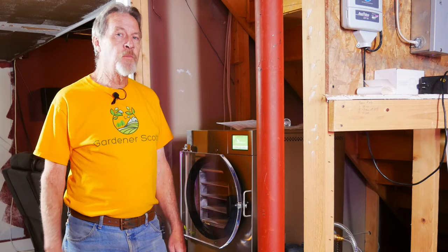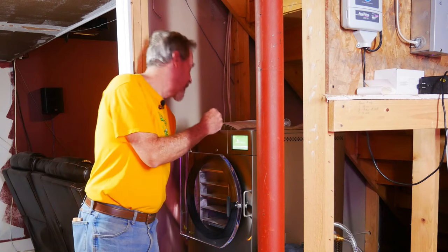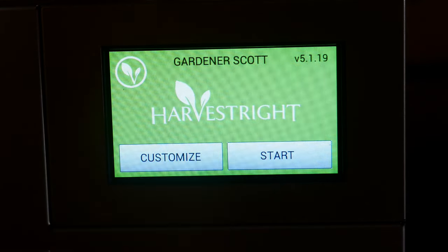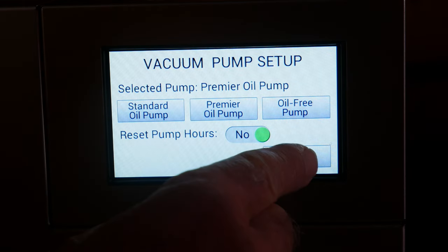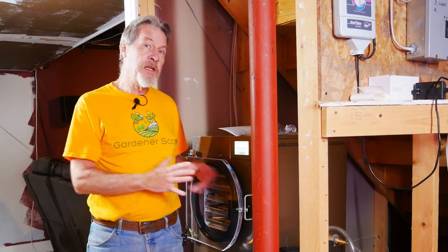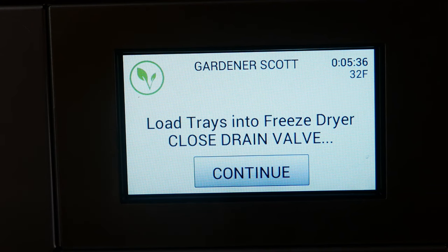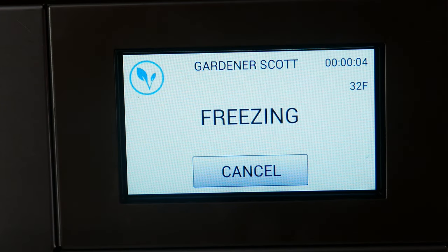With a good functional test, now we can begin with our very first test batch in the freeze dryer. I'll begin by making sure that the drain valve is closed, and then we'll get it started — it's as simple as pressing start. The very first time you use the freeze dryer, you'll need to select your pump type. I have a premier oil pump, so I'll press save. Normally you can expect about a 15-minute cool down cycle when you start your freeze drying. But because this unit is still cold from the functional test, it's telling us to go ahead and put the food in. We know the drain valve is closed and the door is locked, so now we just push the continue button and the cycle has started.